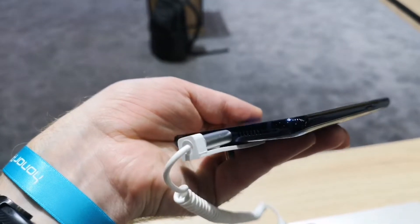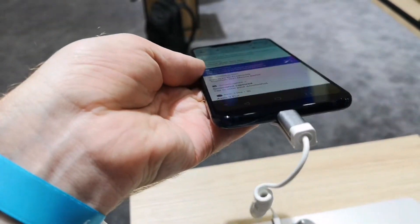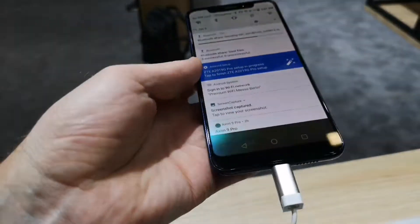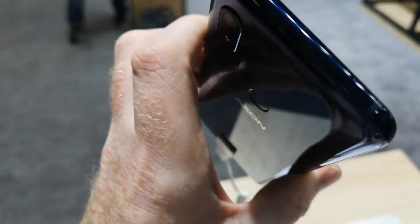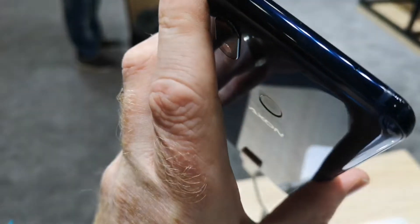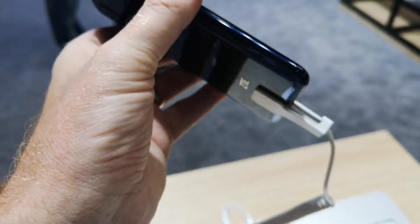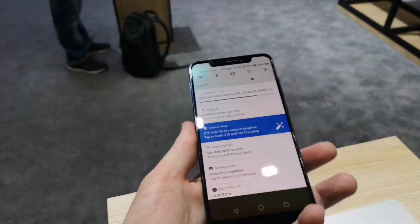We have no headphone jack on the bottom, and there is a single speaker array and a mic. There are also dual top mics, with antenna bands as well. So it's a nice looking device from ZTE.